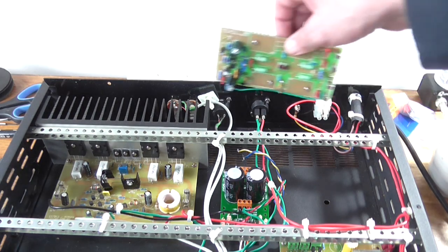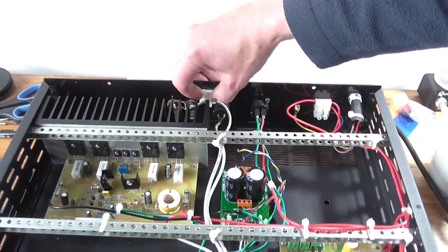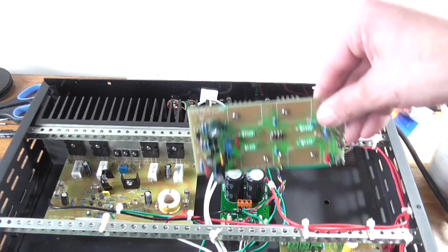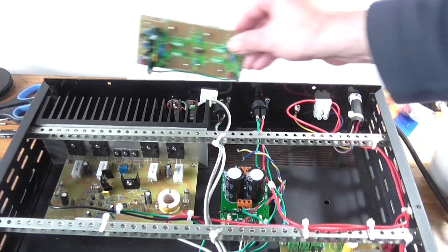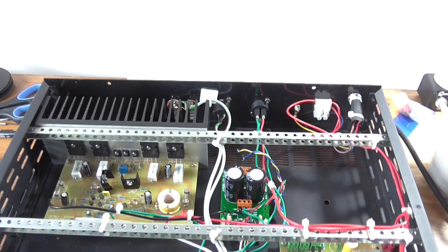Which means this module — not that I've got anywhere to put it because there's not any room — it's not going to fit very well in there on the back panel, I don't think.